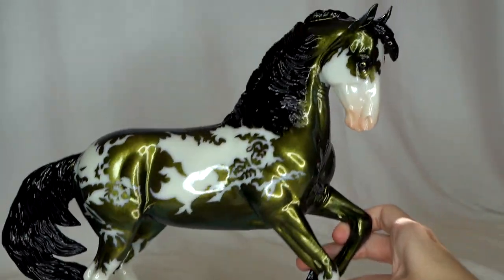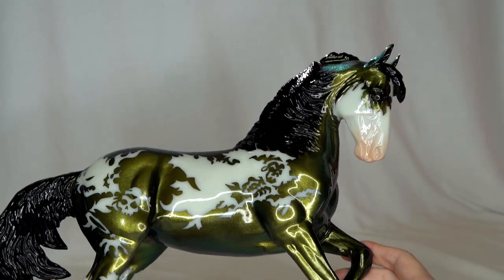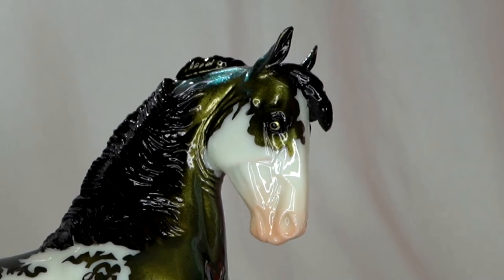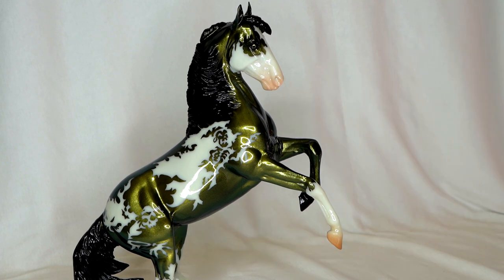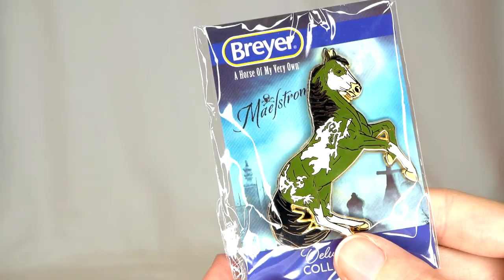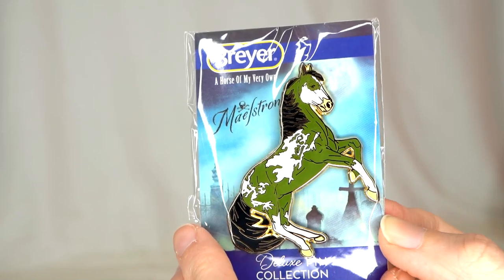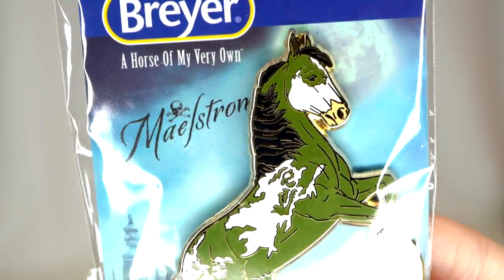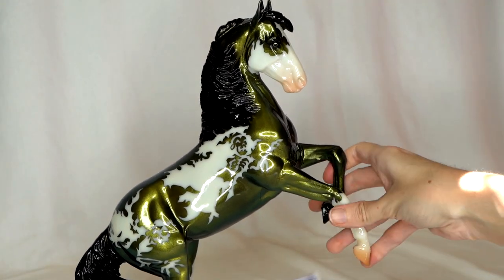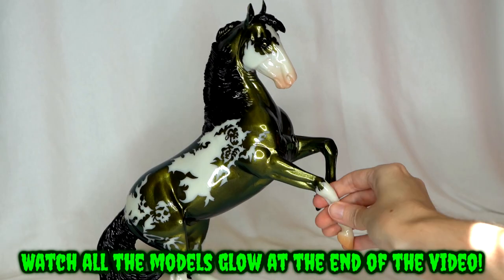He's probably not my absolute favorite Halloween horse they've done, but he's up there — his design is so well done and so well thought out. I love his color, and I do like the Desutato mold. The sunlight peeking through the window is making his iridescent color look almost blue at the top — a kind of bluish green. Along with this guy, they did a matching pin. This pin and also this model are supposed to glow in the dark, so I'm saving that for the end of the video — stick around if you want to see them glow!